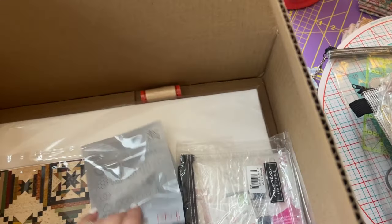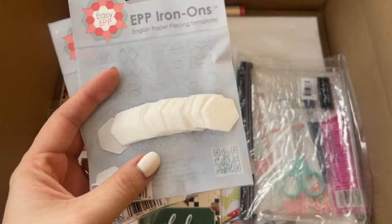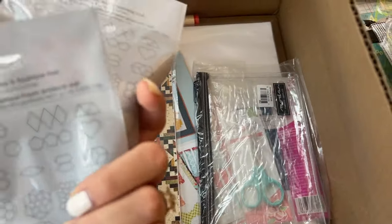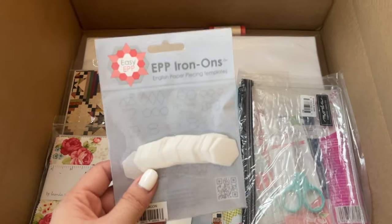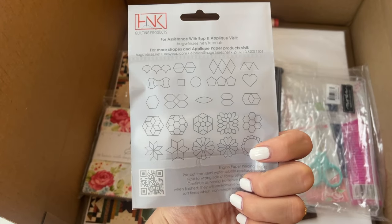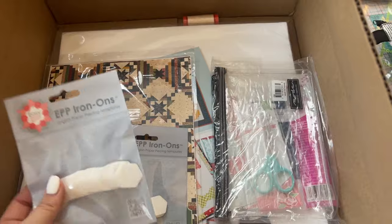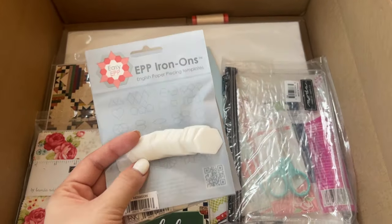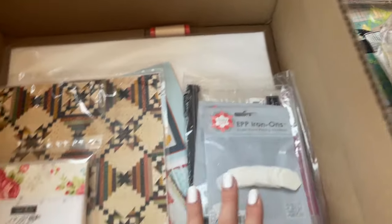I got these EPP iron-ons. I'll talk more about the project I'm doing in a little bit, but these are half inch hexes. Apparently you iron them on to the back of your fabric, and once you do that you don't need to actually remove them — they kind of just work with your fabric. So I'm going to test these out. If they end up not being a favorite, I will go to just the regular paper, but I thought these would be cool to try out. They also had really good reviews.